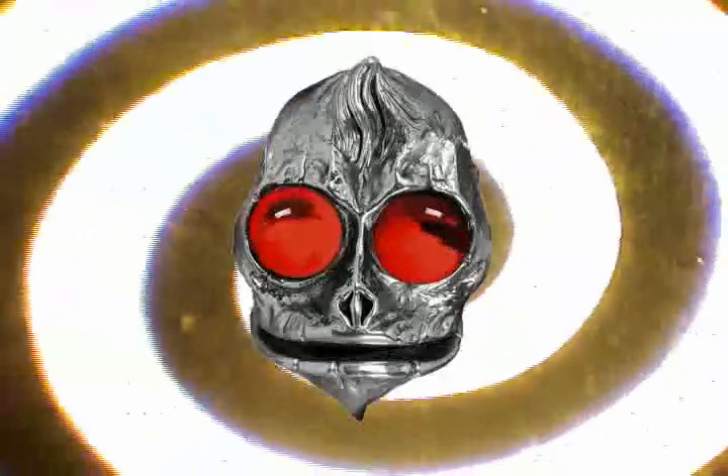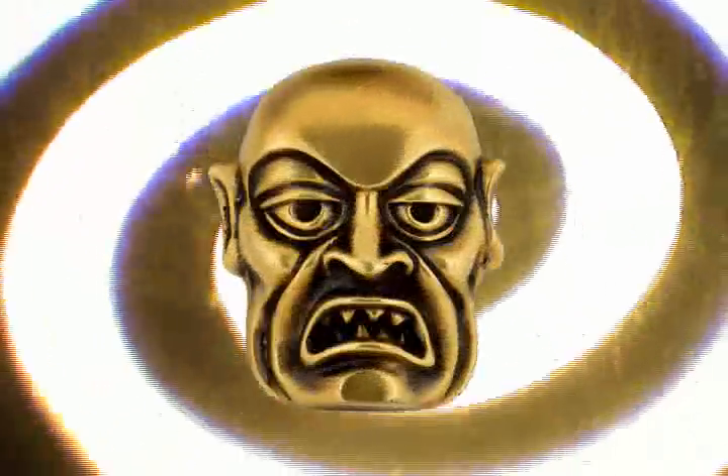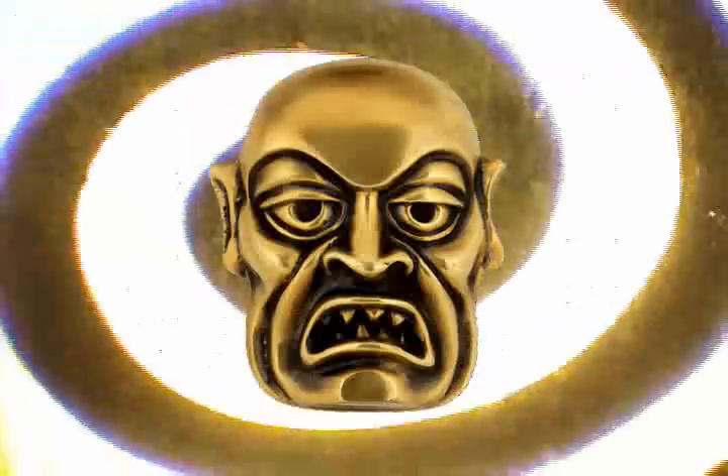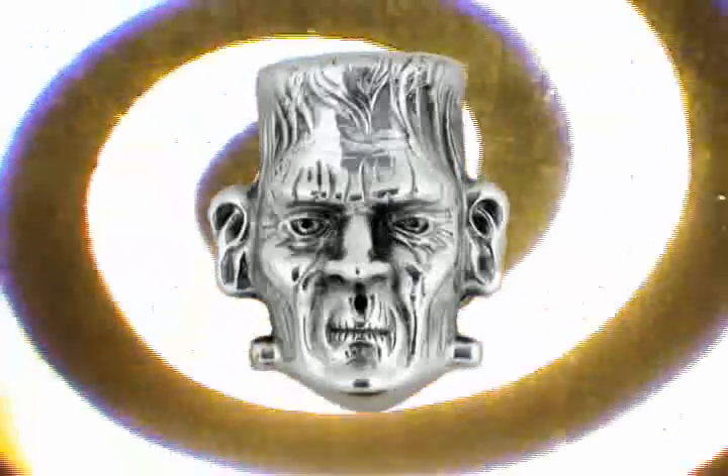I'm Cal Worthington and this is my dog spot. Monster buckles. Right at you. How's that little look on your crotch, huh? Want something to scare your dad and your mom? Find something to wear. Monsterbuckles.com